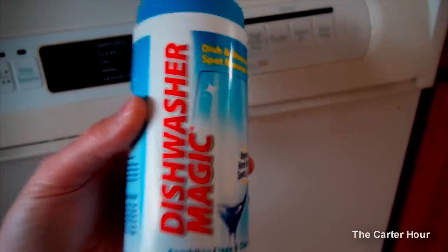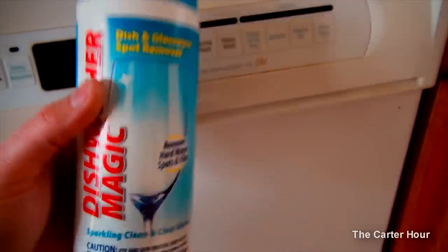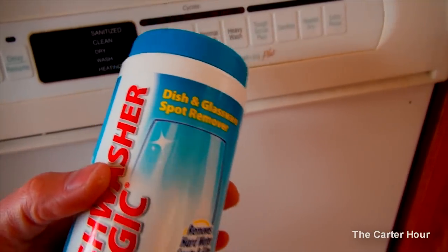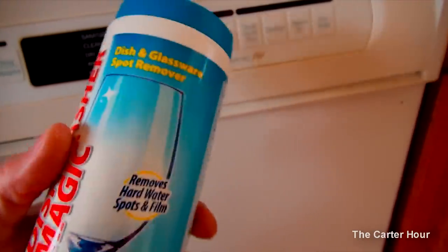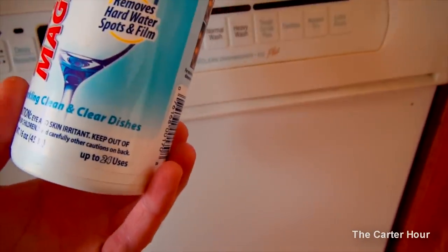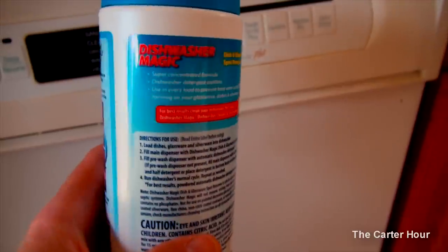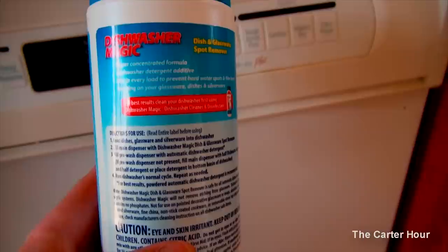But I'll tell you what, this Dishwasher Magic works great. I was having issues with the dishwasher getting the dishes clean — they're coming out foggy. I had Jet-Dry, I think it's called Jet Dry, and you put that in your dishwasher and it runs on the final cycle, but I was still having issues with the dishes coming out clean.